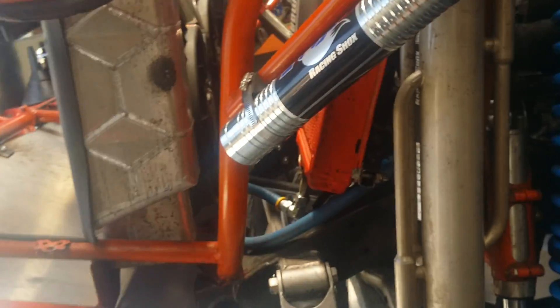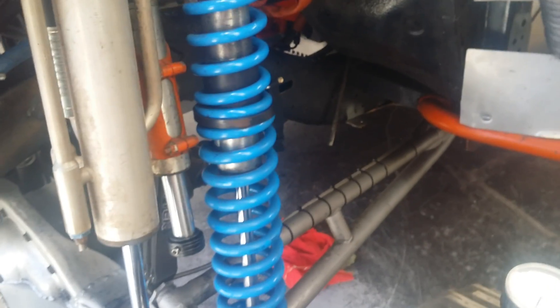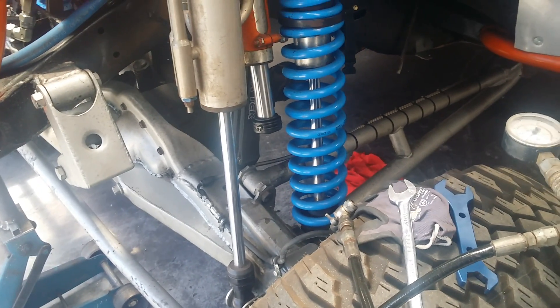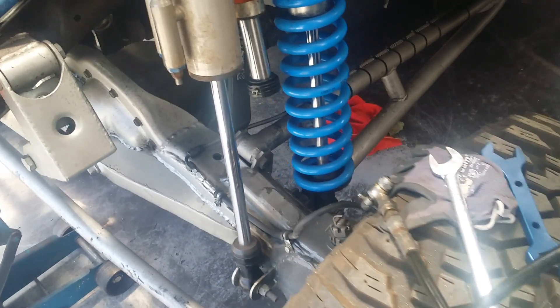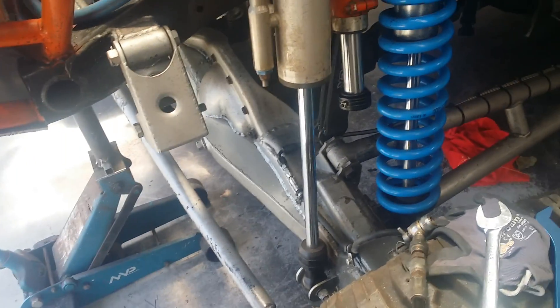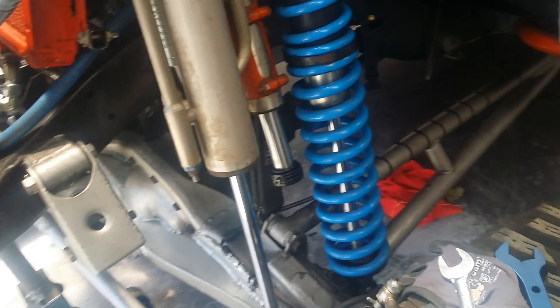I thought I'd show a quick video of how to gas up your shocks. The most important thing is to make sure your shocks are at full droop — they're not designed to be gassed up compressed or at ride height. So first of all, jack your car up and go from there.